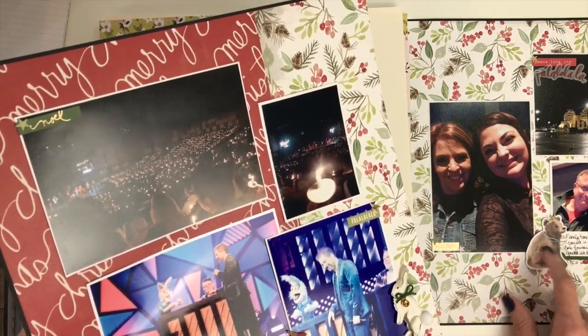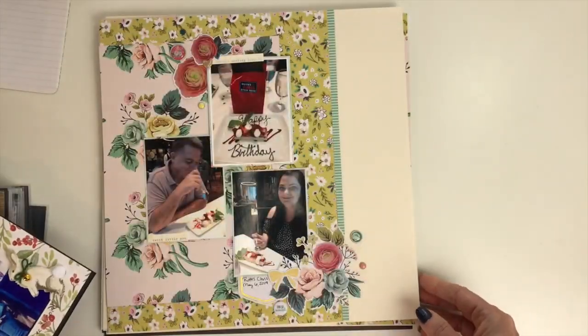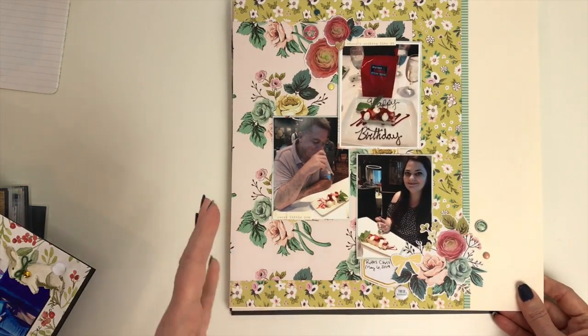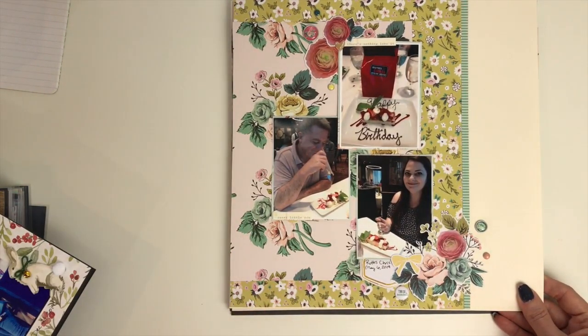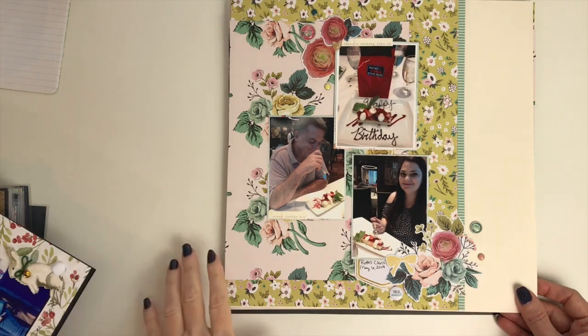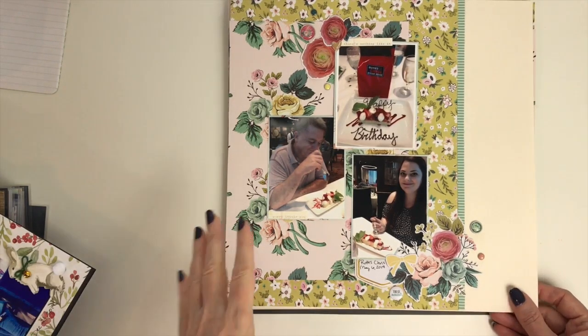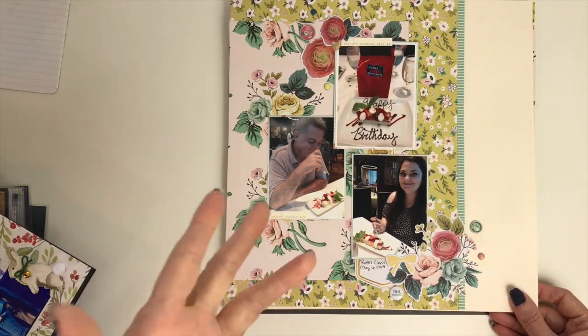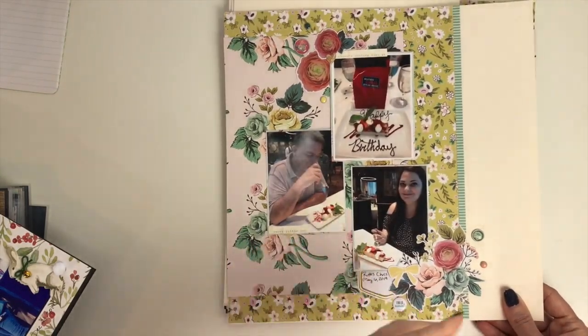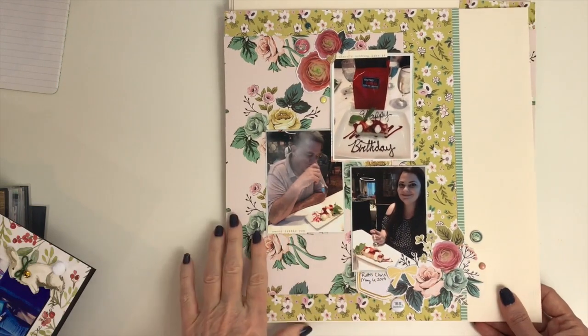Day 27 is another double page layout that I did separately. The prompt was a special restaurant, so this is Ruth's Chris. I had gone one year with our office staff — all the girls get together and go out to a really nice restaurant each Christmas on the company. I fell in love with it, so now on my birthday I make them take me back. I documented it — including the dessert, which they change out seasonally.